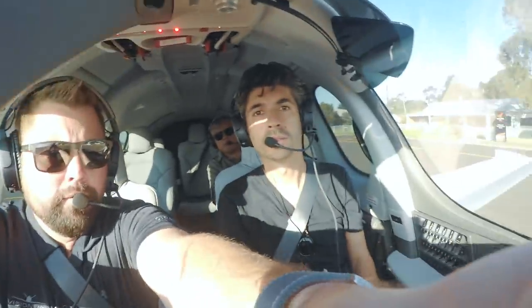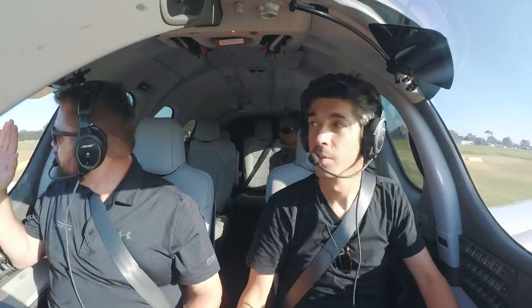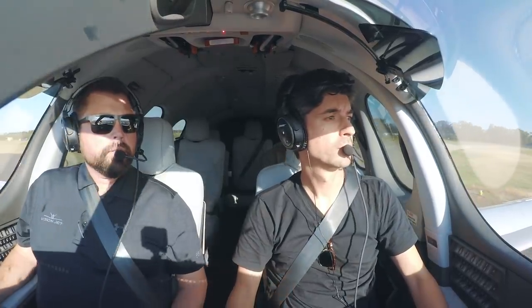It would almost be better if we could get it a little forward. Final's clear, base is clear, left high and low is clear. Alright, rolling start? Yes sir, we'll do a rolling start here. Start bringing a little bit of power up now just to stabilize it, keep it coming around with the brakes for now.